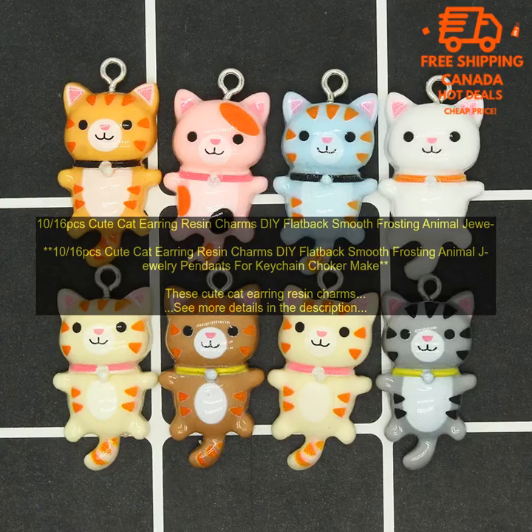Here are some ideas for using these cat earring resin charms: Make a pair of earrings by attaching the charms to earring wires. Make a necklace by attaching the charms to a chain. Make a bracelet by attaching the charms to a leather cord. Make a keychain by attaching the charms to a key ring. Use the charms to decorate a piece of clothing or a bag.